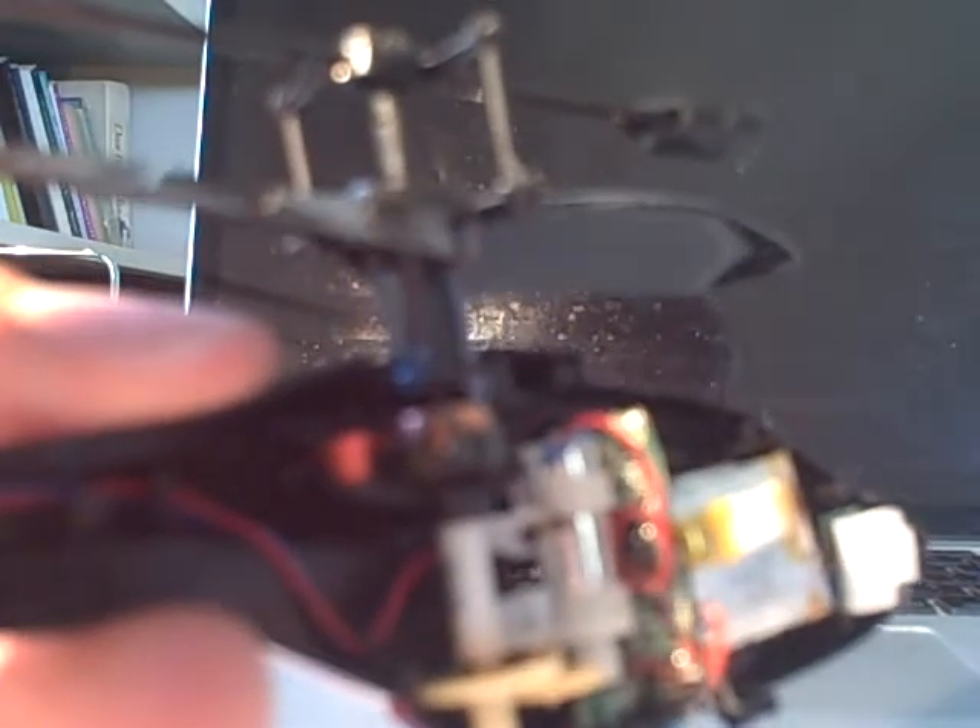This is an Air Hogs Helix 360. I've been having problems with the rotor getting caught on the steering pins. It's a sort of flimsy construction, and one of the booms is lower than the other, which enables the pin to get caught up under the rotor — and then you're not able to steer the helicopter.